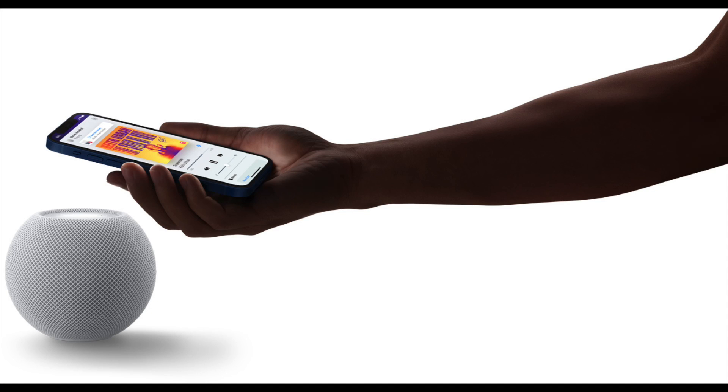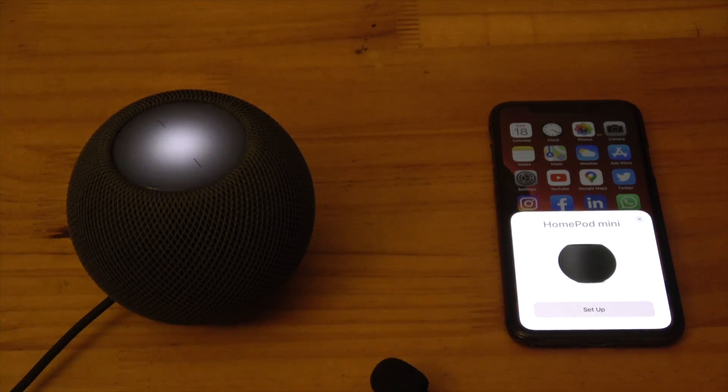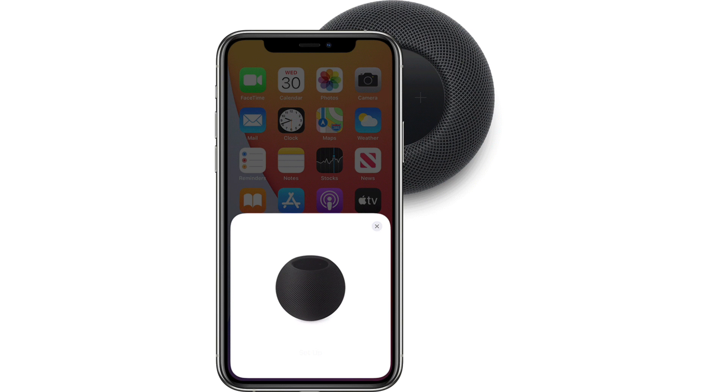Make sure your iPhone or iPad is unlocked and move it next to the HomePod. The HomePod is able to detect it when it's nearby and then it can communicate with it. An information card will appear on your screen that says HomePod Mini.